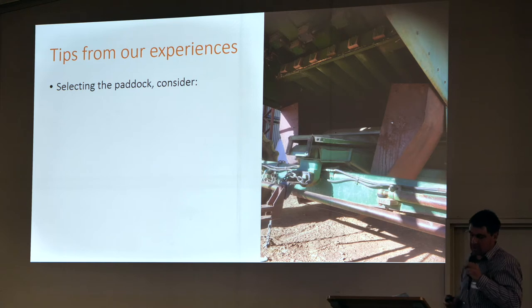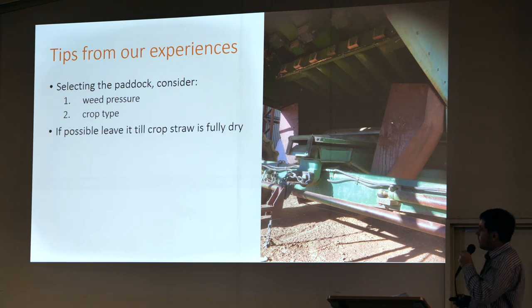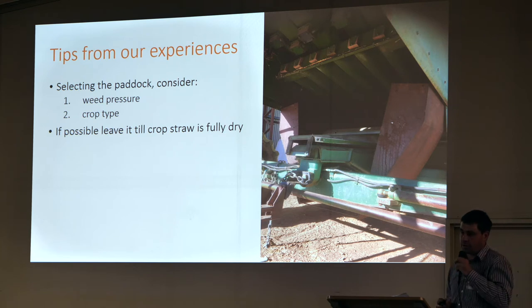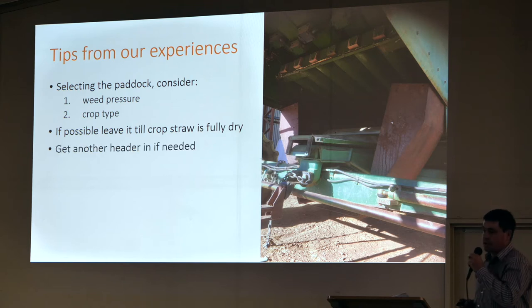Selecting the paddock — I'm not advocating doing everything, certainly not in our area. It's really just selecting the paddock that's got the pressure, and trying to work out your crop type to best fit your operation for weed control — both in-crop and harvest control. So it's got to be a big picture program. When we've identified a paddock we're going to do, we'll try and leave it to last if we can. The longer we can leave it to dry down, the better.